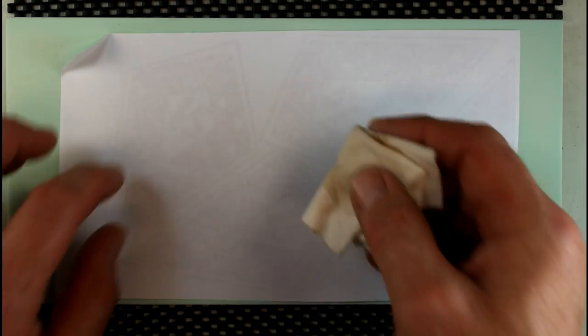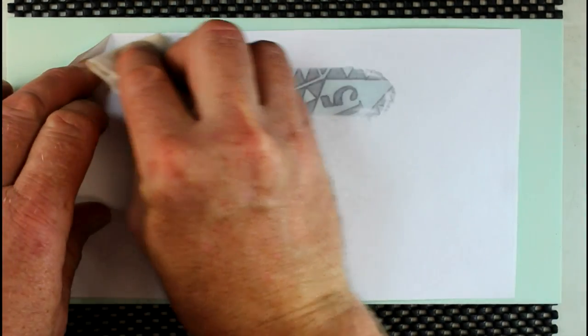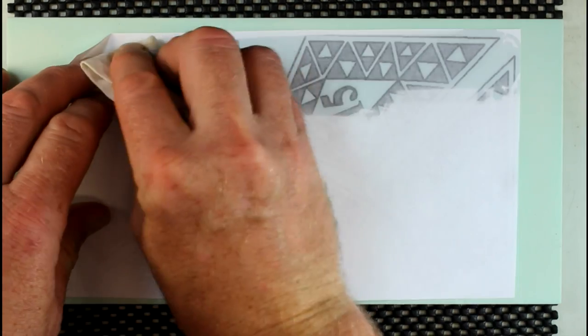Align your pattern on your easy board. I like to fold up a tab for easier removal. Dampen a rag with lacquer thinner and rub even pressure across the top of the pattern.